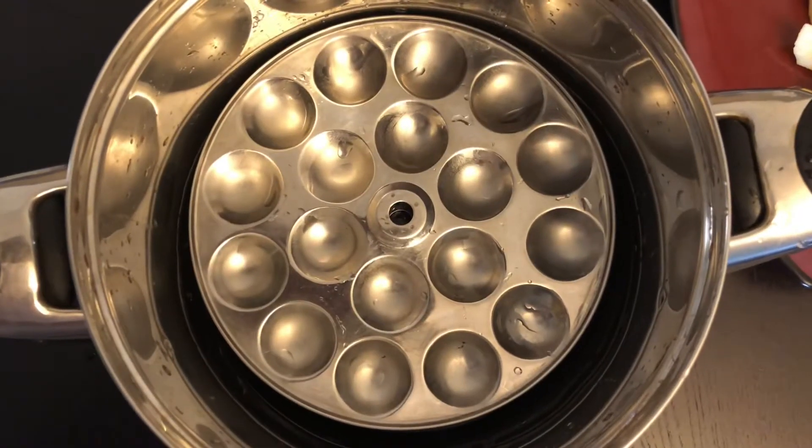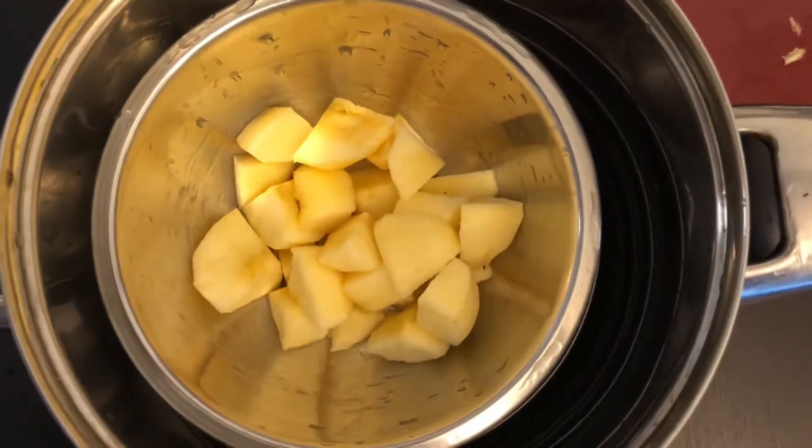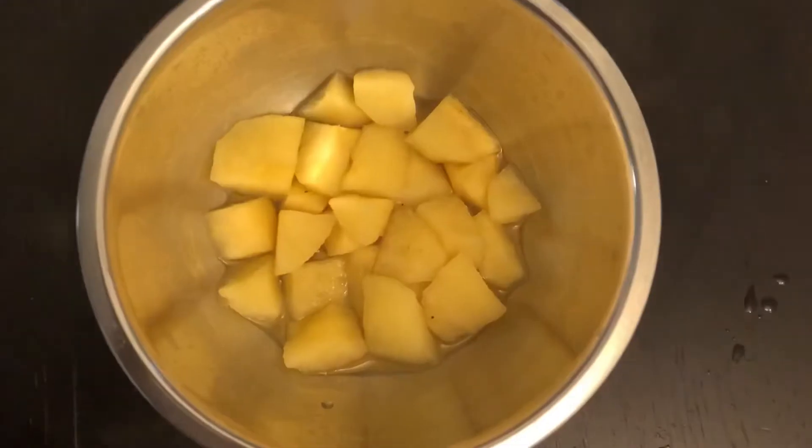Next, we will steam it in a small bowl for 8 to 10 minutes to make solid baby food. We will start introducing it in the seventh month.